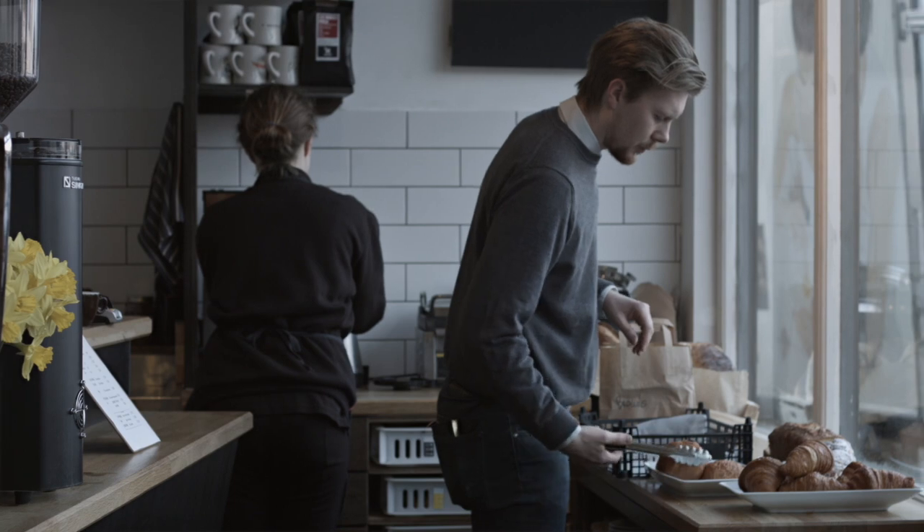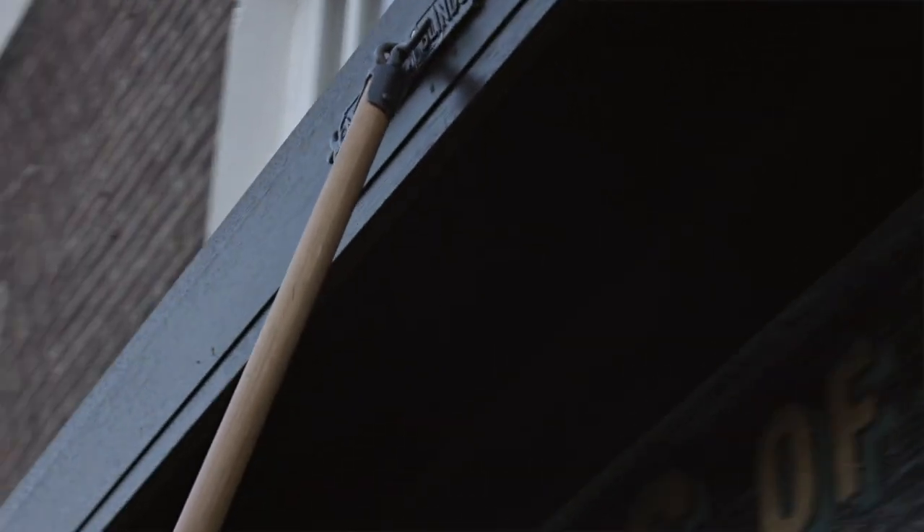Hi, I'm Ross Brown, owner of Browns & Broccoli in London, England. So when James Hoffman phoned and asked if I'd like to take part in the Victoria Arduino testing, I was unsure.